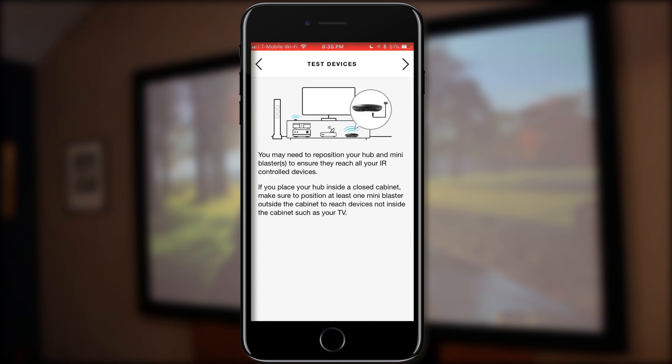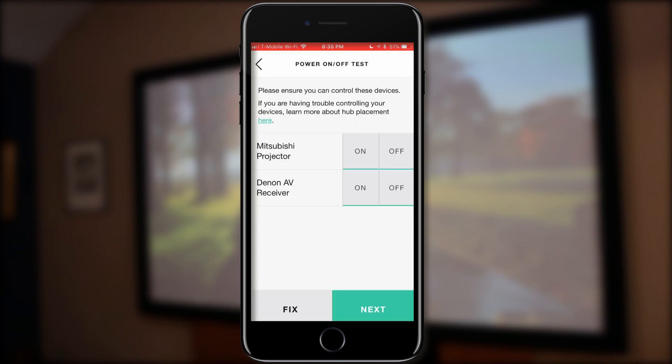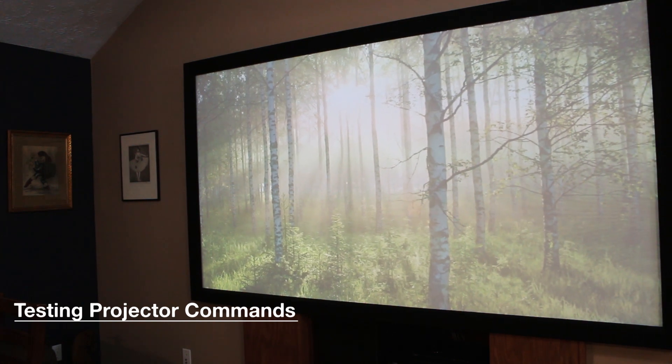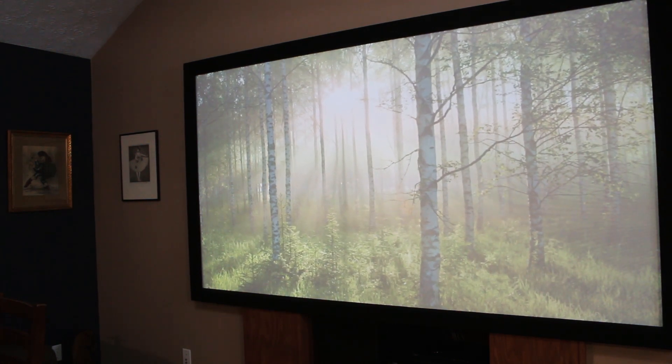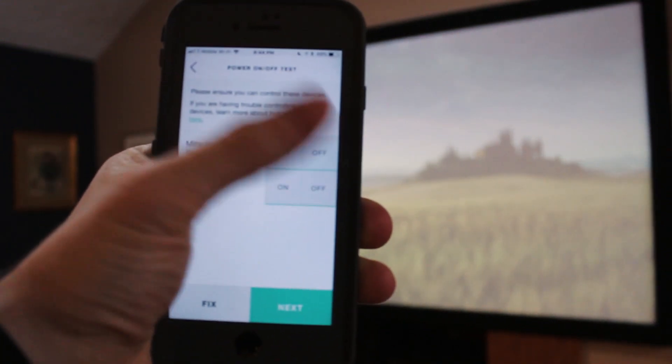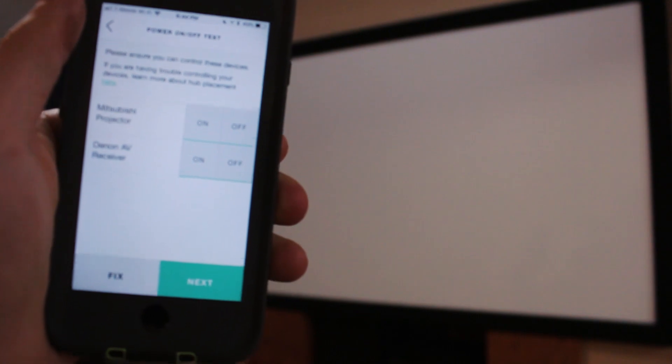Now we have all of our devices added, so it's time to test them. If we go to the next page, it's a power on/off test, which allows us to power on and off both the projector and the receiver to make sure the IR commands are getting sent properly. The projector is powered on and it's on the Fire TV screensaver right now. We're going to press off, which sends a double power command to turn off the projector — most projectors require you to press power twice to initialize the shutdown process. And as you can see, it worked.